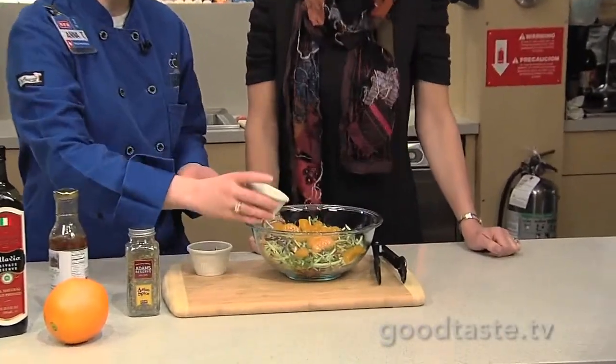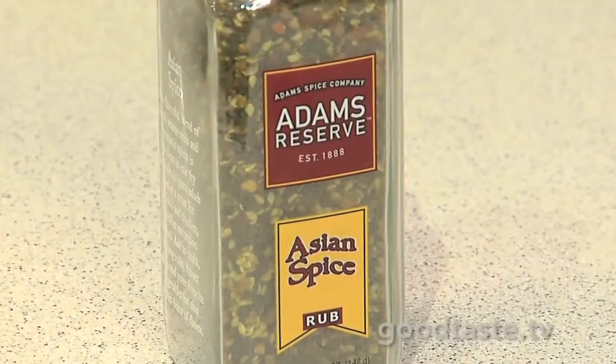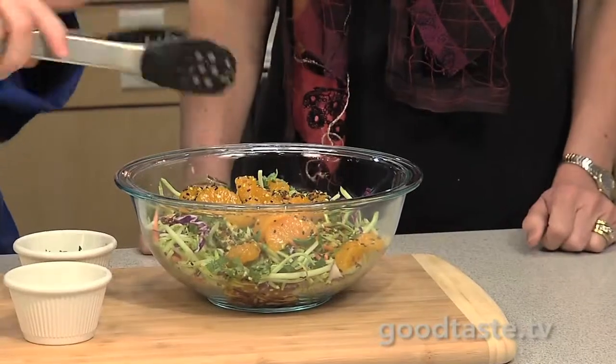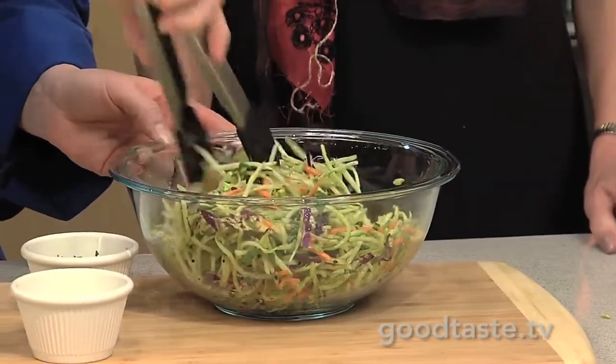I just throw in the mandarin oranges, and then last but not least, a little bit of that Asian spice — just for that great sesame nuttiness that's in there, and of course the garlic and the pepper and the onion too. And that's it — you just toss it together. It's great to go with the salmon as a nice little side dish. It's nice and crispy with the broccoli, but then you still have the sweetness from the orange segments.